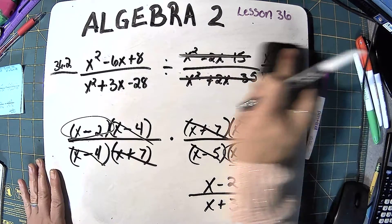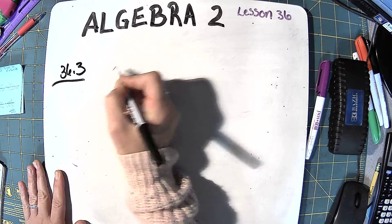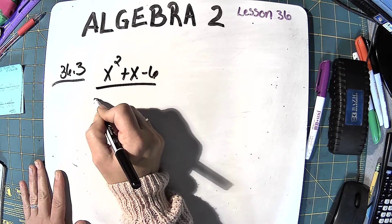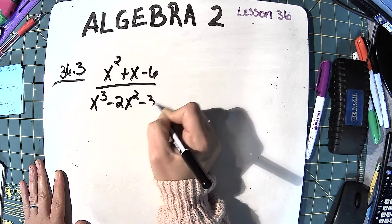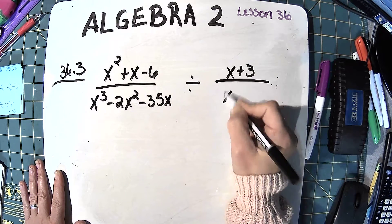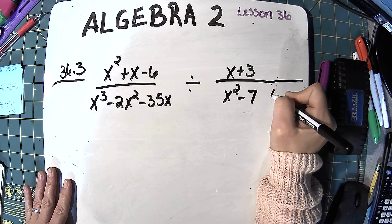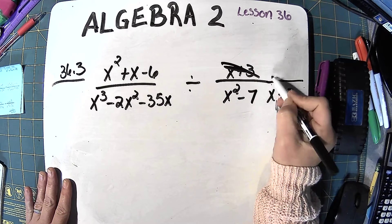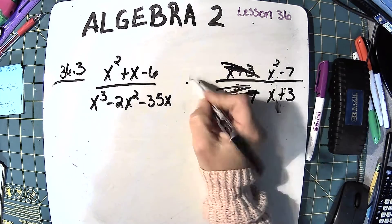Just be careful: make sure you flip it before you multiply. The next example has x squared plus x minus 6 over x cubed minus 2x squared minus 35x, divided by x plus 3 over x squared minus 7x. I'm going to go ahead and do my flip here, so x plus 3 goes on the bottom and x squared minus 7x goes on the top. I've flipped it and changed the sign to multiply.